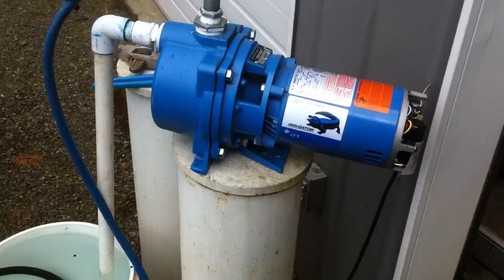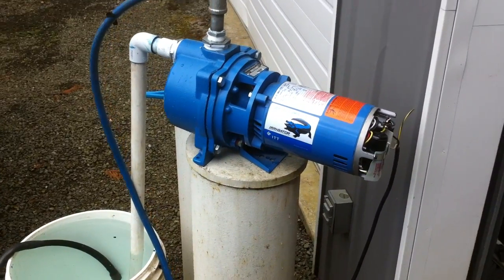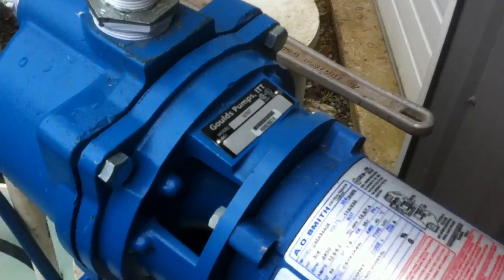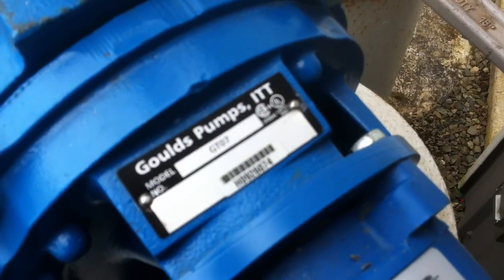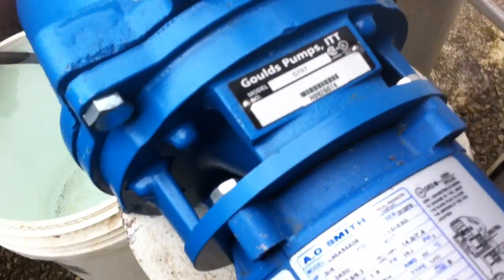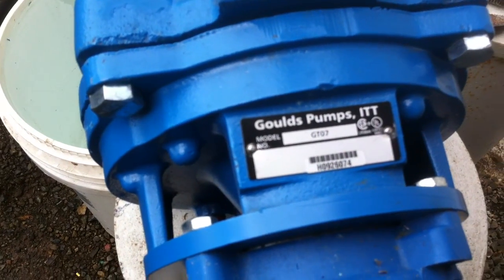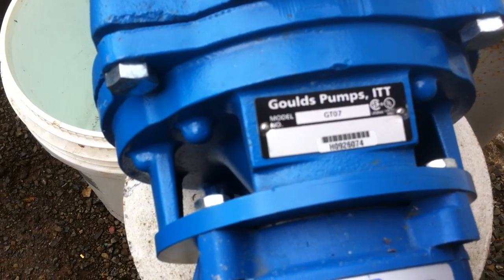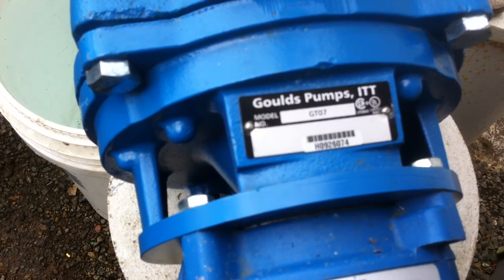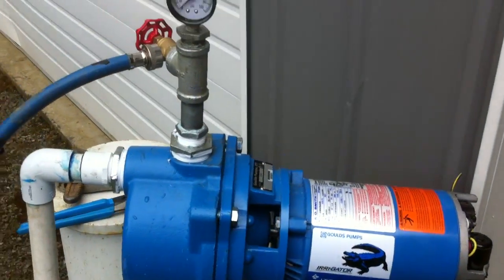Getting ready to start. This is David Hobson's Goulds Irrigator GT07. Can't see the serial number, but it's H0926074. Haven't started it yet. I got it wired 115 volt.